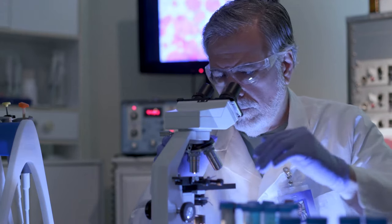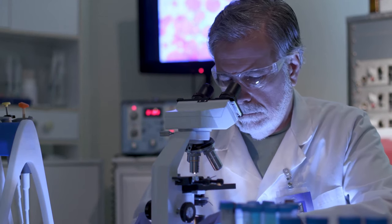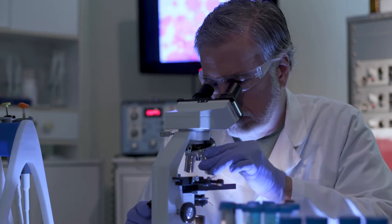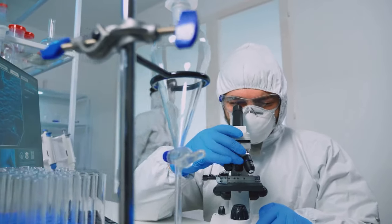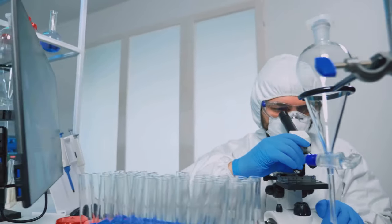And now we stand on the cusp of another potentially transformative breakthrough. A world where we can eradicate cancer cells using nothing more than vibrating molecules. This isn't a plot from a science fiction novel, but a reality that scientists are meticulously crafting in the lab.